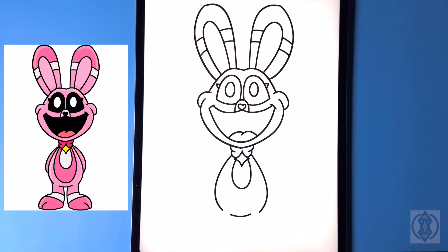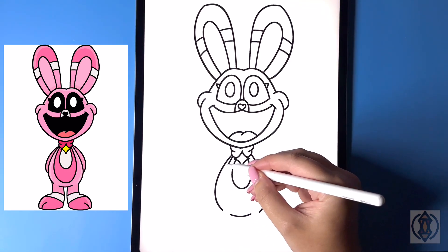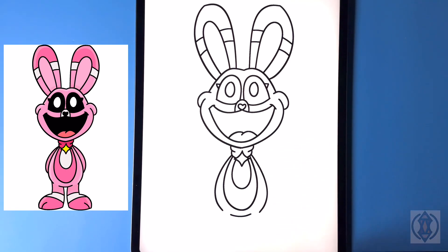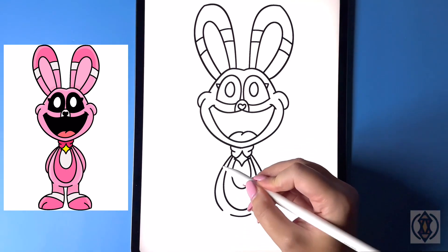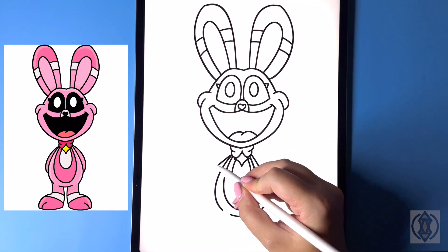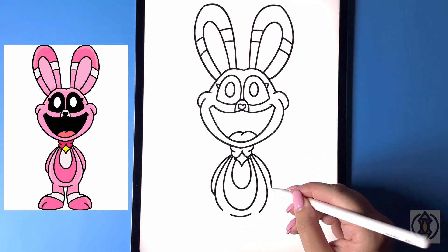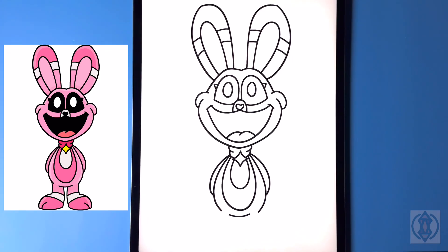Stepping across again, let's replicate that, curving that around and then back up. For the arms on both sides, from the corner we're gonna curve this line around and then in. Now let's draw the feet.